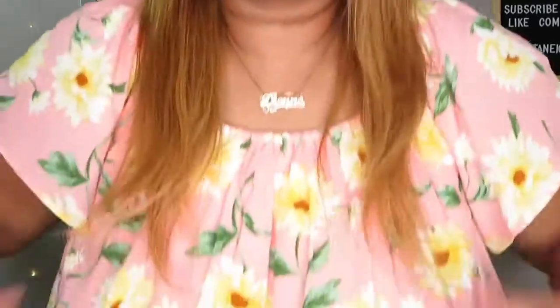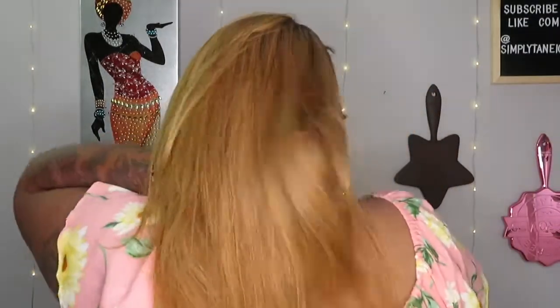Looking into my vanity mirror here — yes! This is just the regular headband look. About 18 inches — straight. Going to the back so you can see it — nice and pretty in the back.